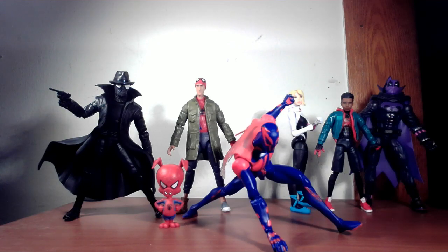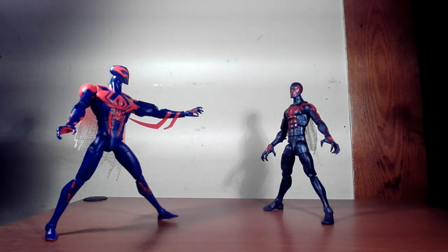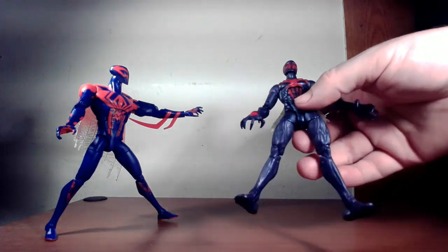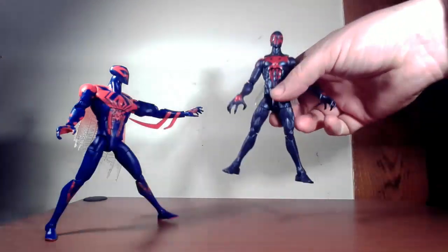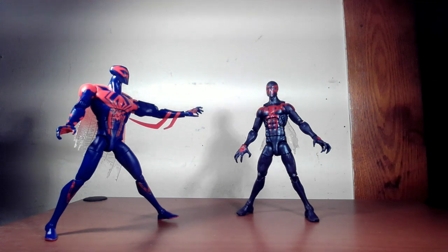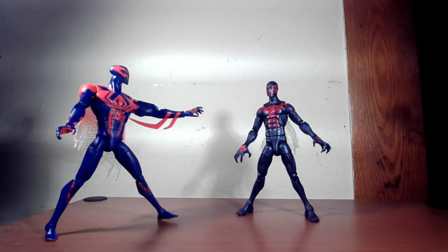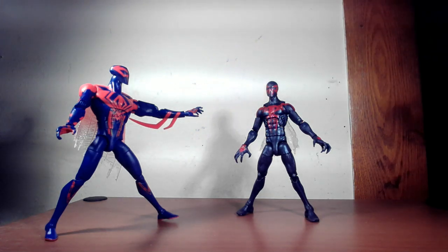Here he is with the other Spider-Verse figures I have — looks pretty cool, fits right in. They're all cartoony looking so he obviously fits with the dynamic and design. And compared to the comic book 2099, there's a darker design with a different insignia. The comic version looks more skull-like — the character in the comics is a bit darker than your regular Spider-Man, not just in costume but in personality. Still, it's not so far off that it's not recognizable as 2099.